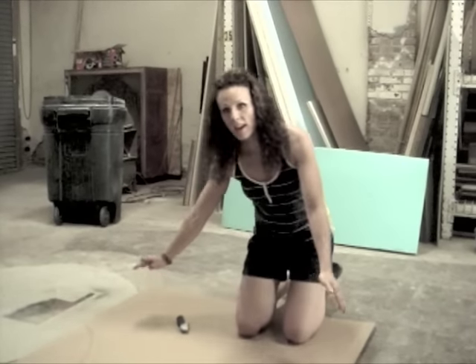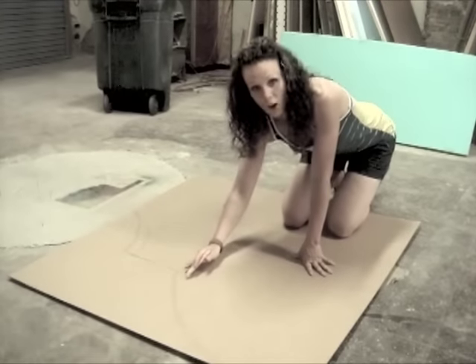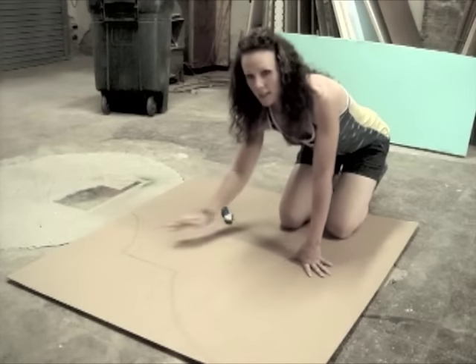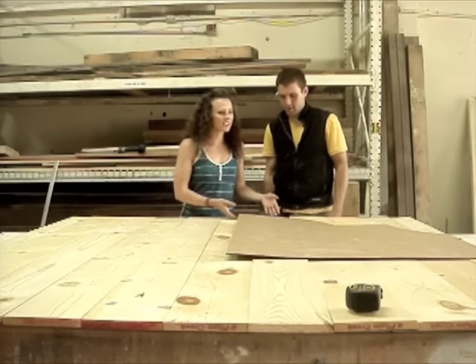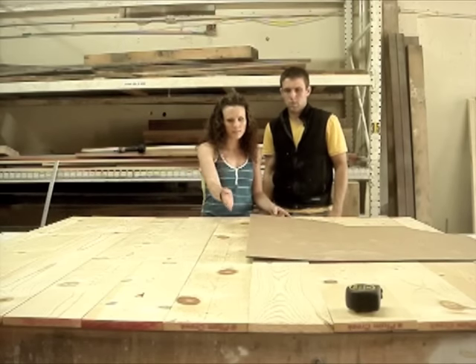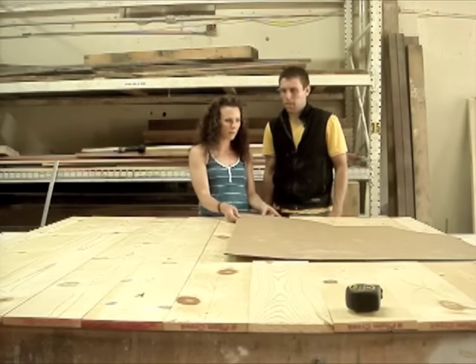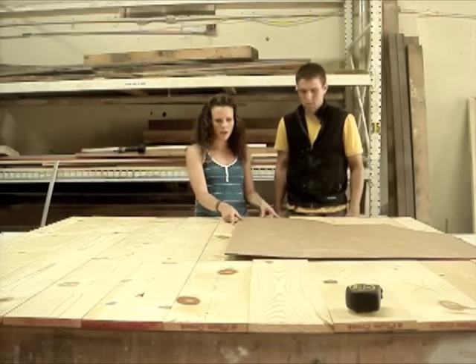The piece of cardboard I have here is half the size of my bed. And as you can see, I've already drawn the shape that I want. Next, I'll simply use my razor blade to cut it out. So we have our template cut out here, and we've also marked a center line just to make sure that we are perfectly even and everything turns out as planned.